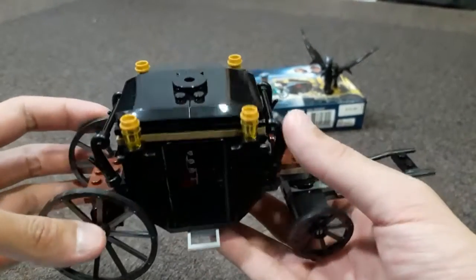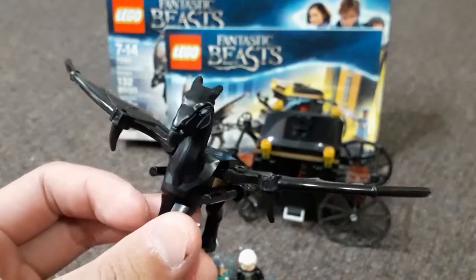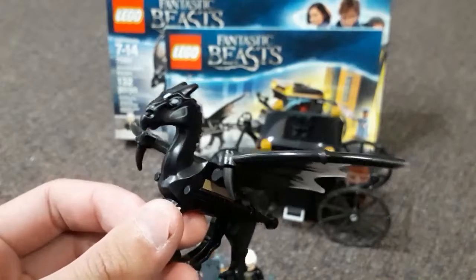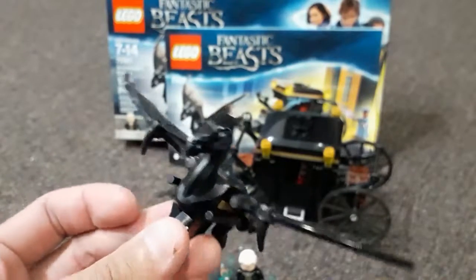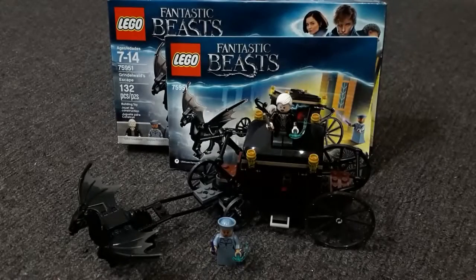This is actually one of my favorite parts about the set. The set also comes with a new addition to the LEGO range — the Thestral — and I really like it compared to the old version. This is quite nice and pretty much accurate to the movies.